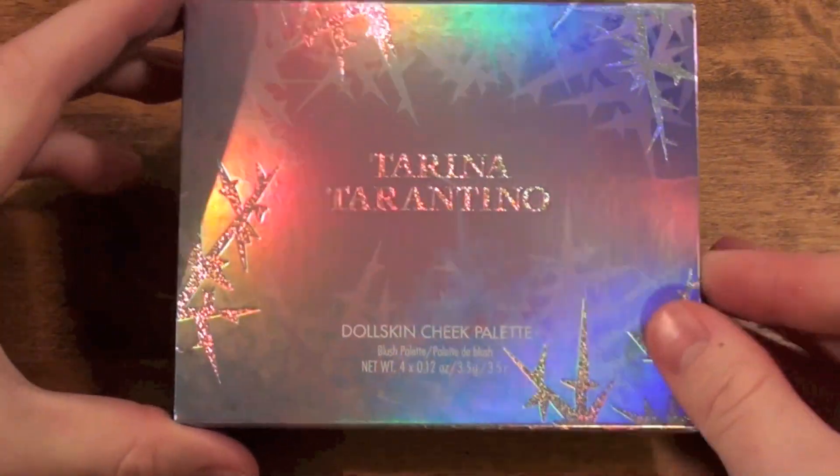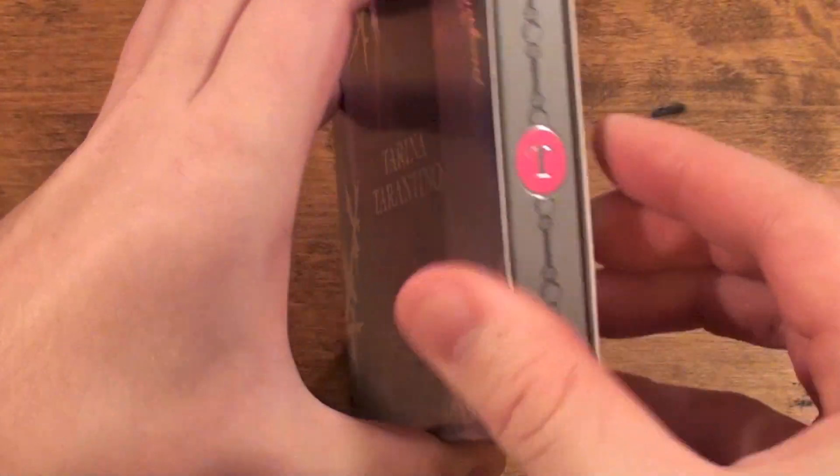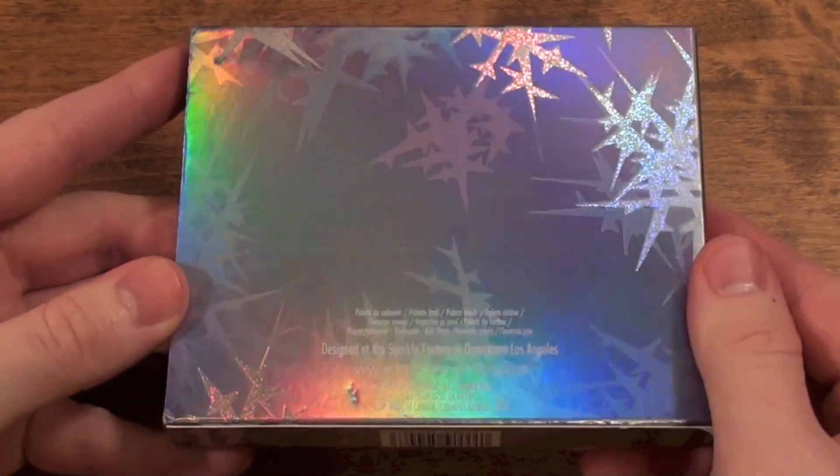Hello everyone, it's Casey. How are all of you? I hope you guys are doing great. So today's video is going to be a review on the Tarina Tarantino Doll Skin Cheek Palette.